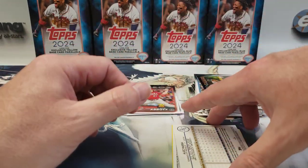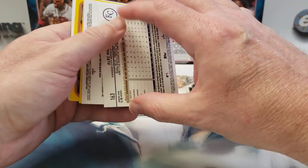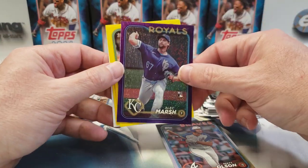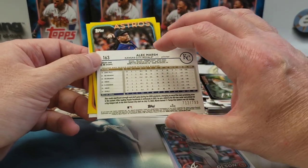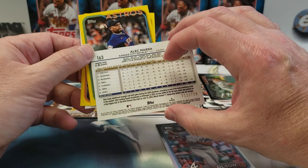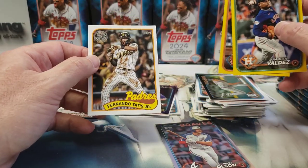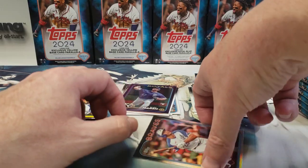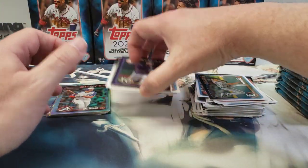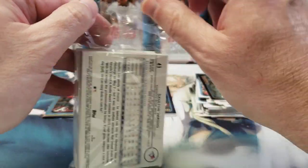We got a numbered card — 712 out of 799, Alec Marsh. It's purple, and it's a rookie card too. He's a 26-year-old pitcher who played in 17 games with a 3-9 record, so not great. There are two yellows, a 35th anniversary Fernando Tatis, and a rainbow foil Matt Olsen. So we did get a numbered card out of the first hanger — and there actually was a thick stock card in that one.